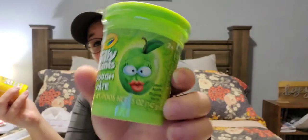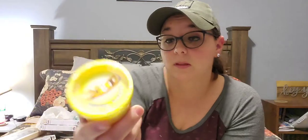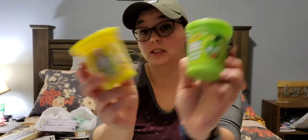I also picked up these Crayola Silly Scents scented dough — essentially scented Play-Doh. This one is banana and this one is apple. This is Crayola name brand, ages 2 and up. I'm actually going to put these in Kenzie's gift bag.